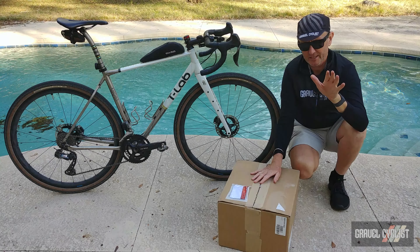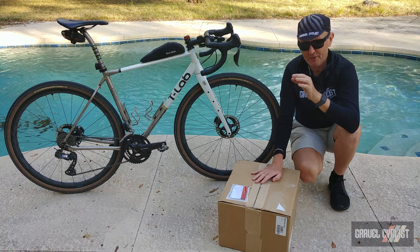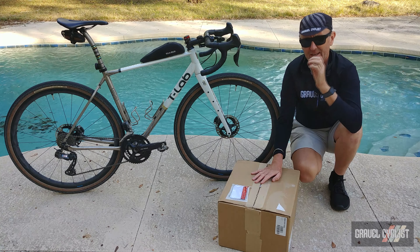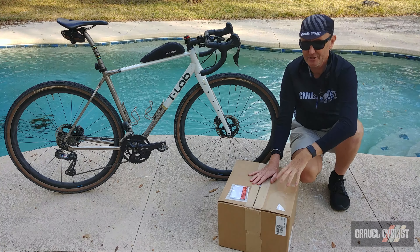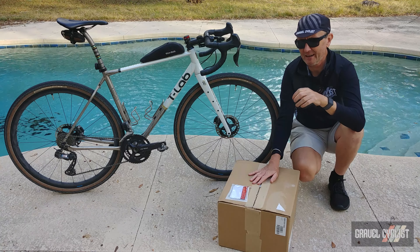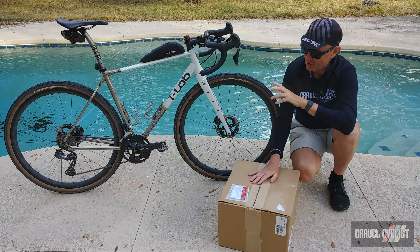G'day Trendsetters, I'm Jom with GravelCyclists coming to you today with a feature video of sorts — not the TLab X3.22. There's already been a review about that particular bicycle. This bike is shot with Shimano GRX Di2 and also Shimano's GRX carbon wheels, review coming soon. Inside this box is Shimano's limited edition mechanical variant of GRX. So without further claptrap, let's pop open the box and see how it looks.